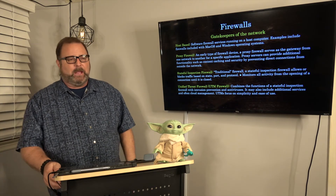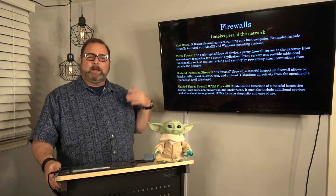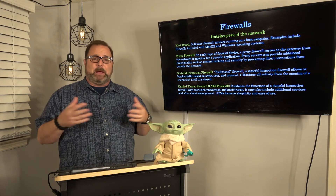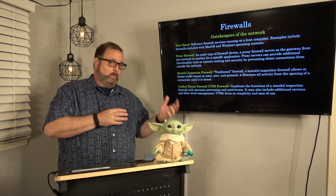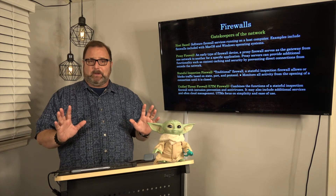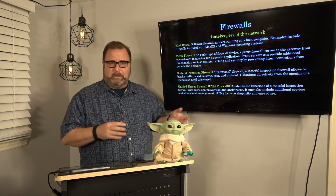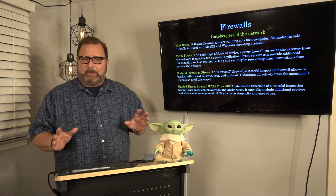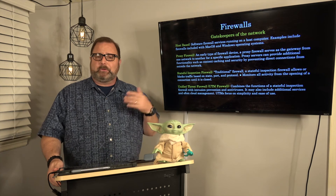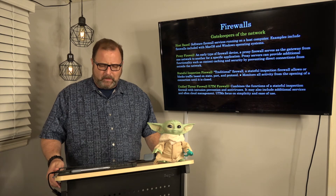Host-based simply means it's software running on your computer. All modern operating systems come with a host-based firewall — Windows has Windows Firewall, macOS has a firewall you can turn on, and you should turn it on. It will attempt to keep out bad players. Windows and macOS both update their lists, so if you keep your OS up to date, you're going to be fairly well protected. It's part of the security updates. Windows' version is called Windows Defender.